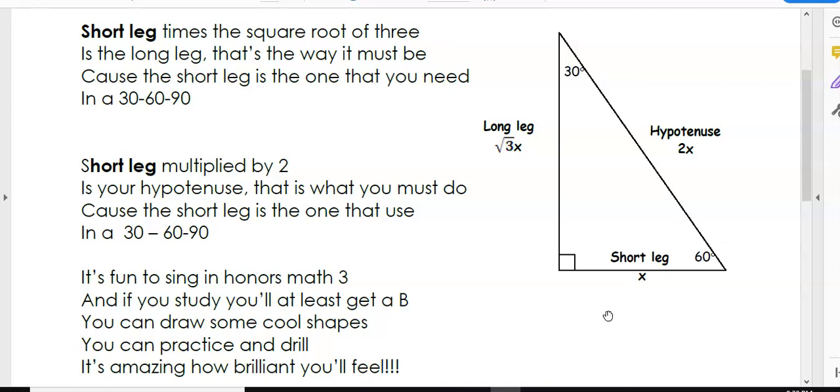That is what you must do, because the short leg is the one that you use in a 30-60-90.